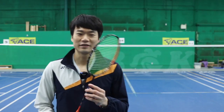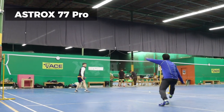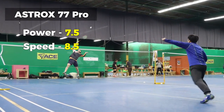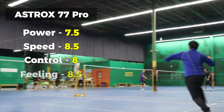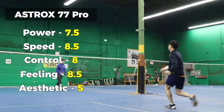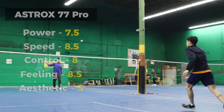Enough talking — let's go out and test this racket out. On-court smash speed test results recorded during play.